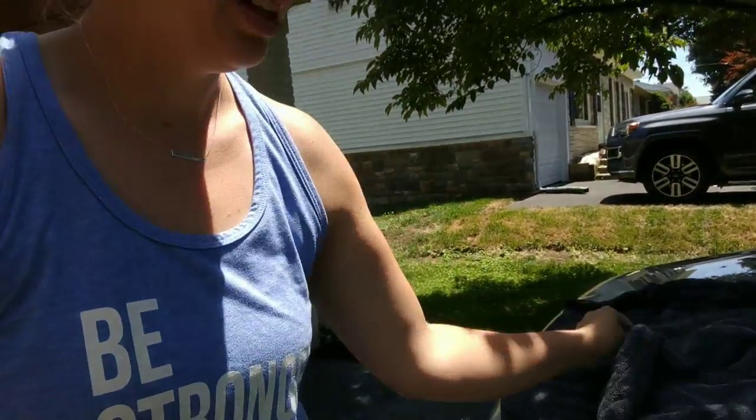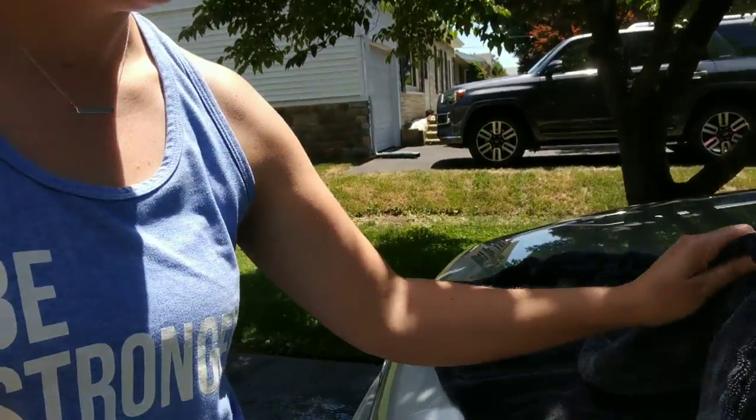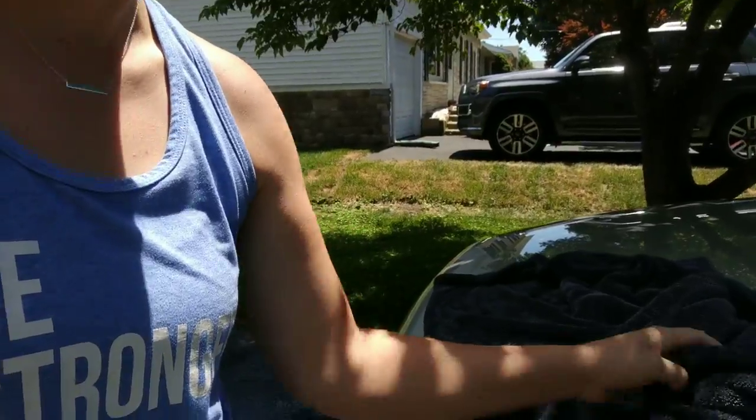I wanted to do a little test. I'm always talking about these two drying towels — this is the Autofiber Dreadnought and the Sucker Towel. The Sucker Towel has already dried an SUV by itself and it is barely even damp.